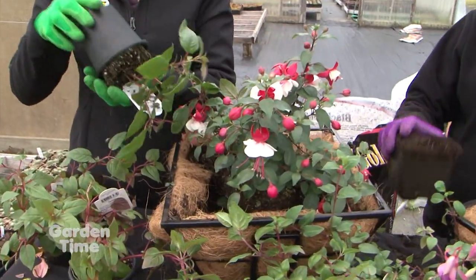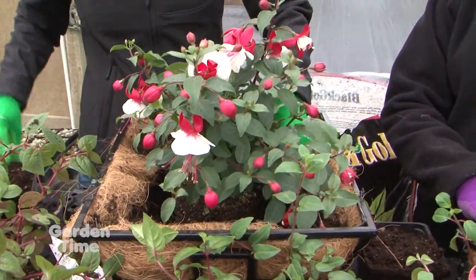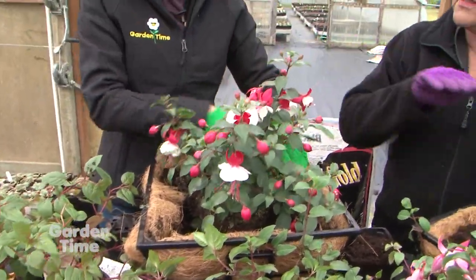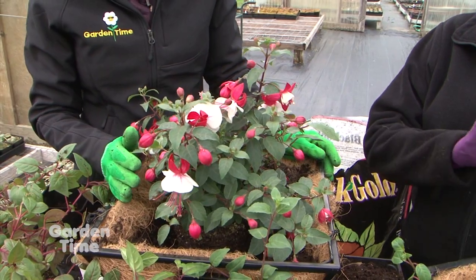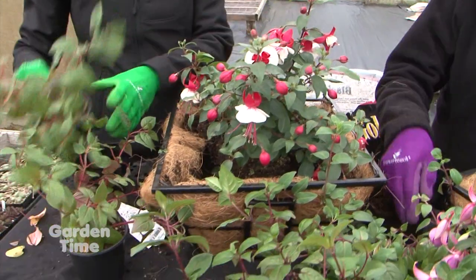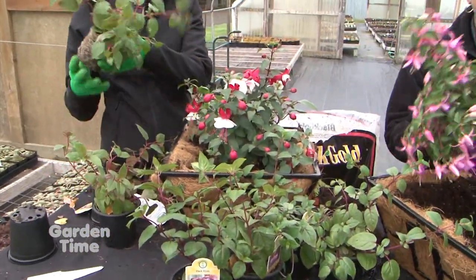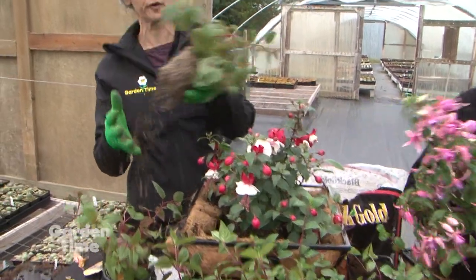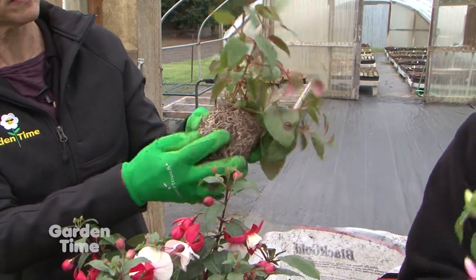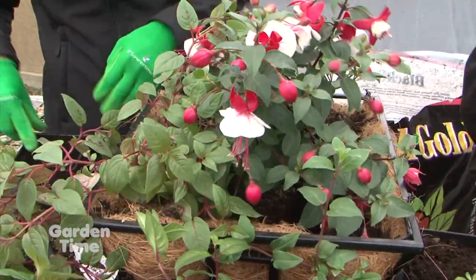For fuchsia care, place them in afternoon shade. For new plants, give them a pinch on the end so they'll bush out and produce more fullness and flowers. When planting, there's no need to worry about lots of roots — just fluff them up a little and they'll push out into the new pot.